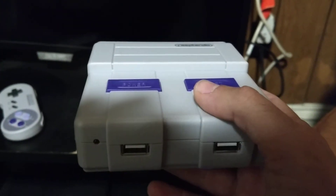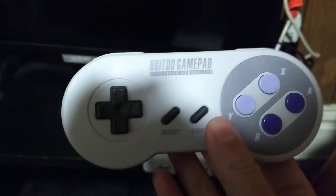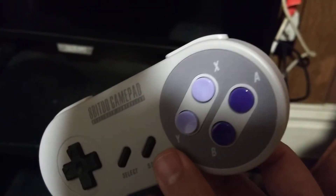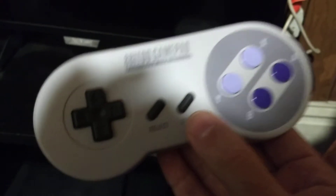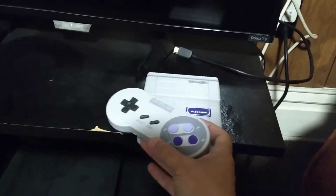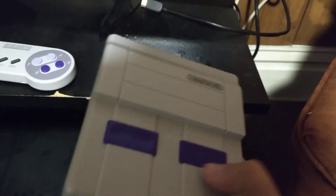It's kind of hard to argue with that — it is a phenomenal case. However, it didn't really match well with my favorite Raspberry Pi controller, which is the 8BitDo SNES30 gamepad. Bluetooth — it's great, looks just like the original Super Nintendo controller but with Bluetooth. Awesome controller, love it. And this Rasptendo case definitely matches the color scheme of that controller. So now I have my SNES-inspired controller with my SNES-inspired Raspberry Pi case with the power and reset buttons.